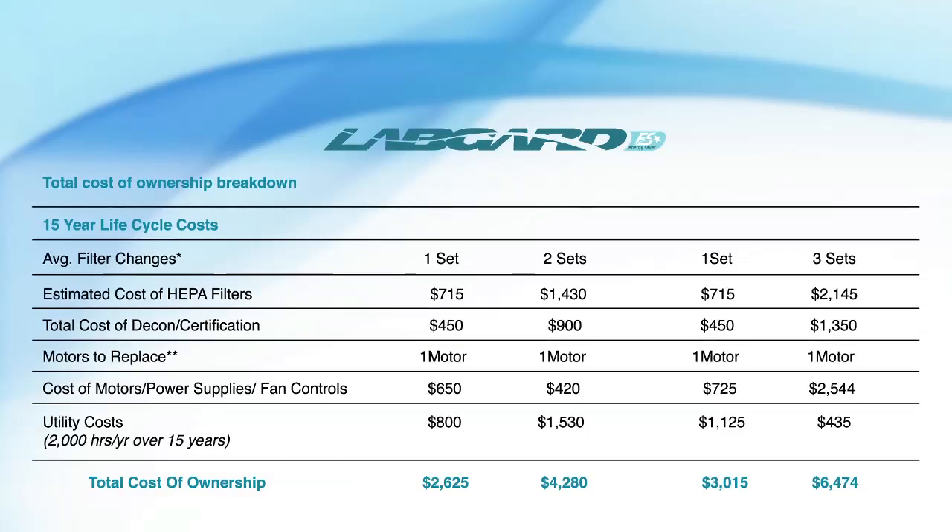An ultra-high efficiency motor, combined with a properly sized fan blade, lowers energy usage while extending the life of filters. LabGuard offers the lowest total cost of ownership of any model.